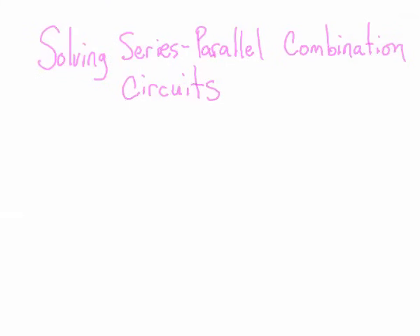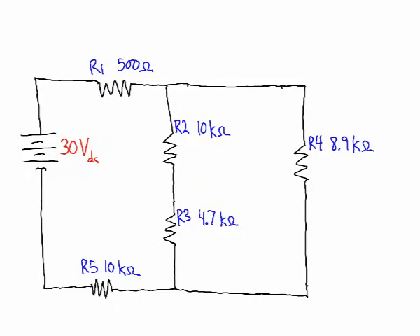This tutorial is on how to solve series-parallel combination circuits. We'll use a DC circuit with five resistors as an example of how to solve for total resistance, current throughout the circuit, and voltage drops across those resistors.